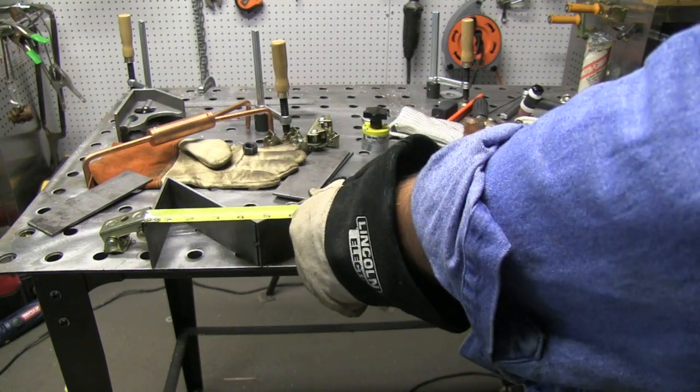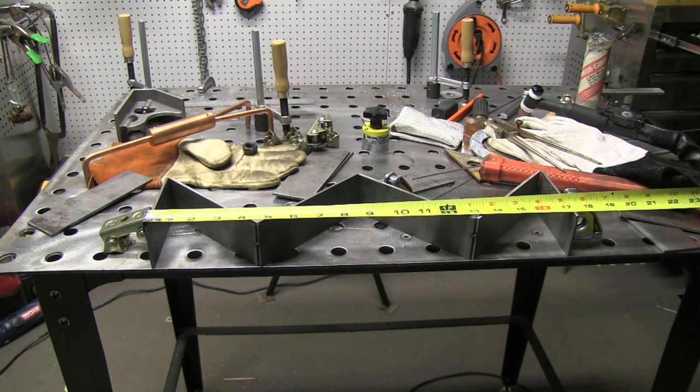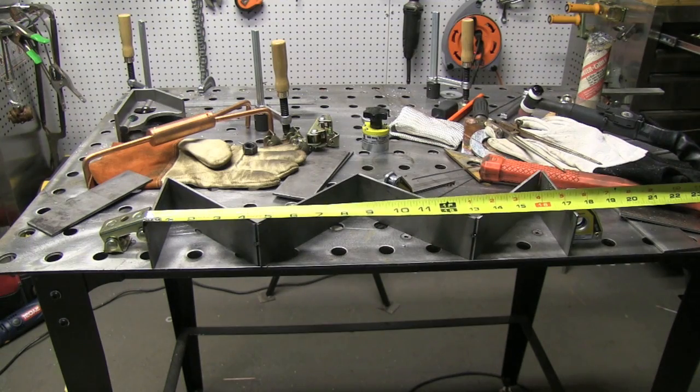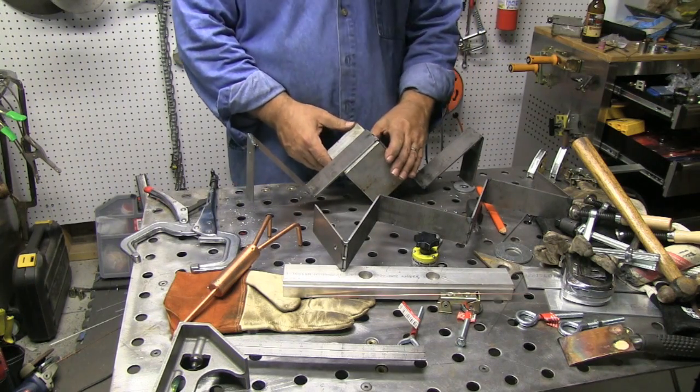The cart is 18 inches wide. This bracket is roughly 17 and a half inches, which gives just enough room on the edges for a nice fillet weld — it's going to work out just fine. I'm going to go ahead and weld them up.